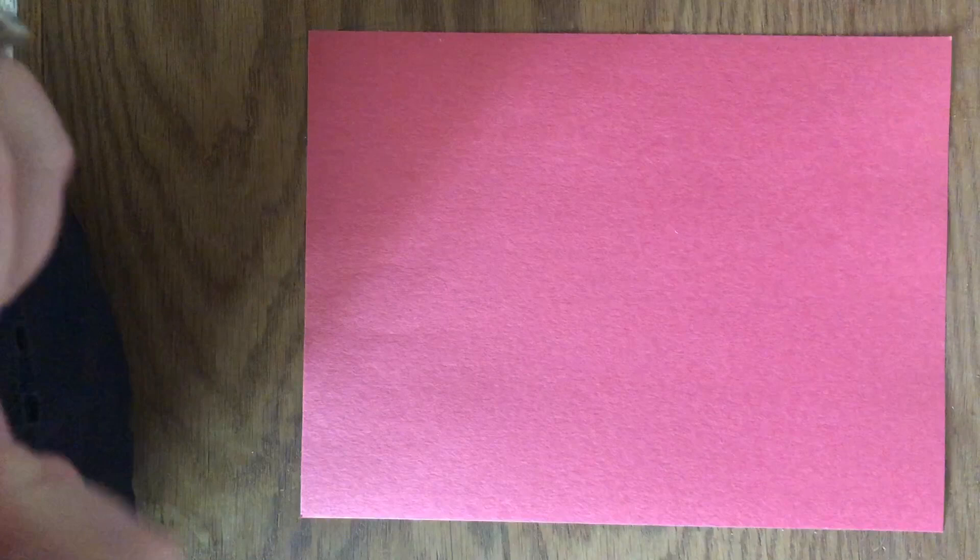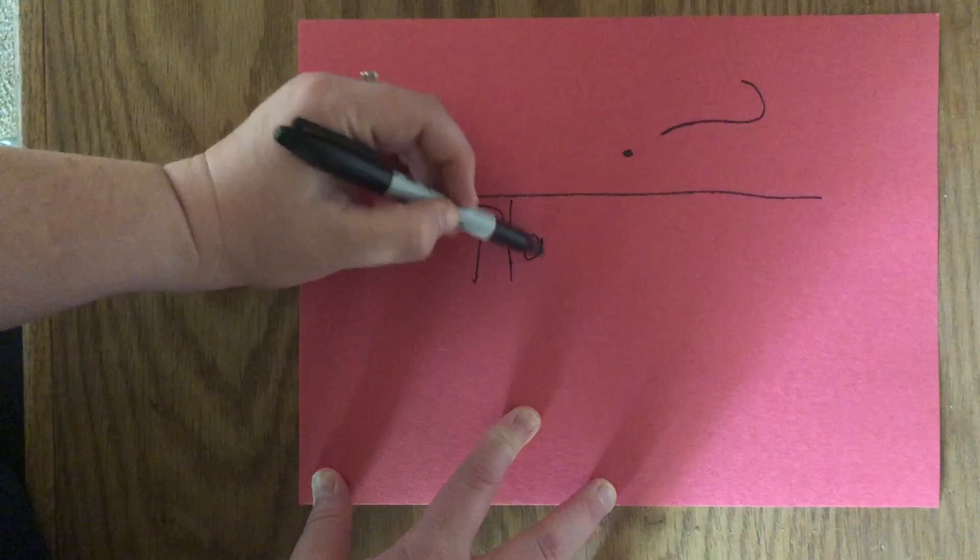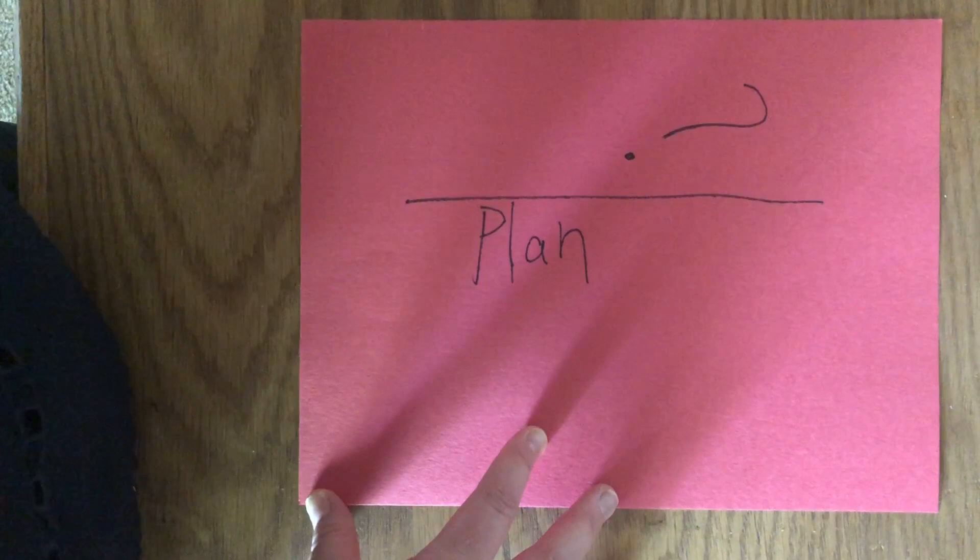In the engineer's design process, the first thing you want to do is ask yourself: what am I trying to accomplish? And in this case, we're trying to create a bicycle helmet out of some supplies that we found around the house. The second thing that you're going to do is you're going to create a plan. You're going to sketch out your plan on a piece of paper and decide what that bicycle helmet is going to look like and what supplies you are going to use.